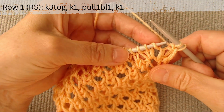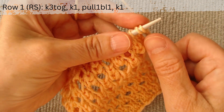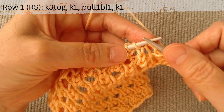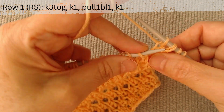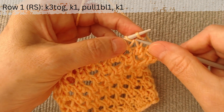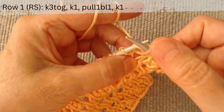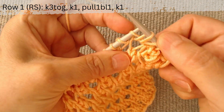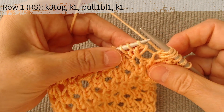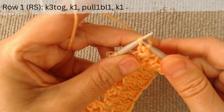Row 1, right side. Knit 3 loops together to make a decrease 1 of 3: slip the first 2 loops on the right hook as knit, knit the third one, and pass it through the first 2. Make 3 loops from the next stitch: knit it, pull up a loop from the bottom row, and knit the main loop again. Again, knit 3 loops together: slip the first 2 loops on the right hook as knit, knit the third one and pass it through the first 2.